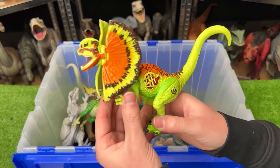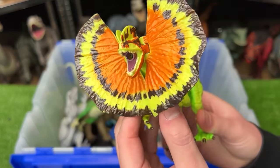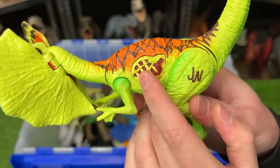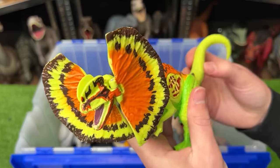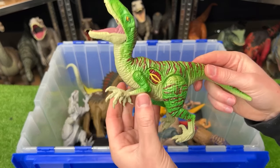This is a super brightly colored classic Dilophosaurus with neon coloring all over its body. It has a button on its side for lighting up and sound effects, although that doesn't work anymore, and you can use the tail to move the head up and down.